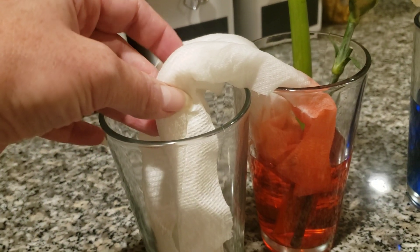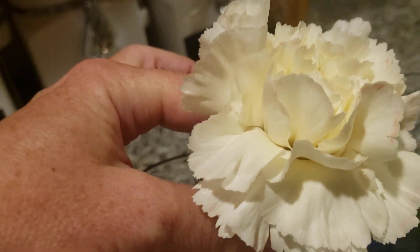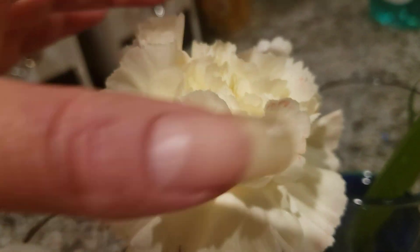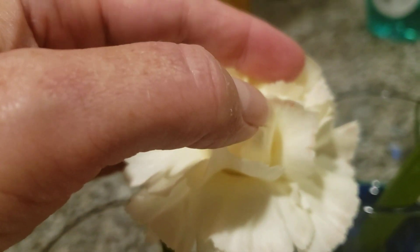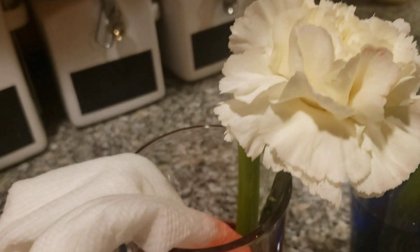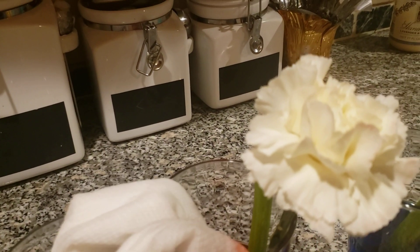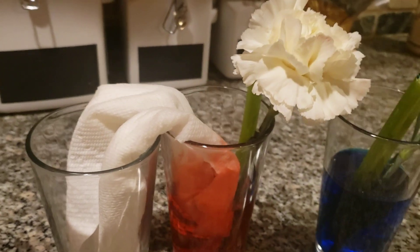I'm going to leave this for the day and see what happens when I come home tonight. But as I came back, I also noticed a little bit more of the pink coming into the flower petals — you can see here. So changes are happening, while you know, standing around watching this paper towel, changes are happening to this flower as well.